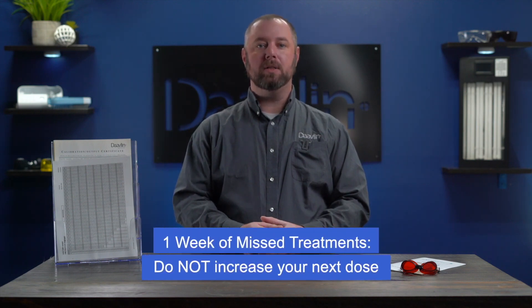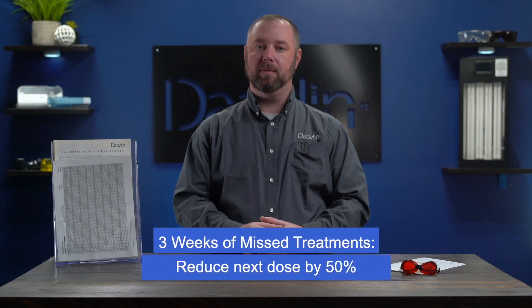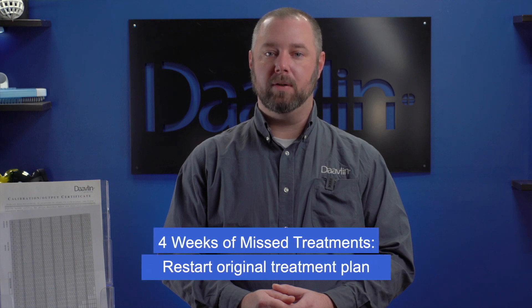So what should you do if a treatment is missed? We get it — sometimes life gets in the way. Just keep in mind that if you missed any treatments, you might need to adjust your next treatment. If you've missed a week of treatments, do not increase your next dose; instead, use the same dose that you used for your last treatment. If you missed two weeks of treatments, reduce your next dose by 25 percent. If you missed three weeks of treatment, reduce your next dose by 50 percent. But if you've missed four weeks of treatment, you'll need to restart your entire course of treatment, beginning again with your starting dose.